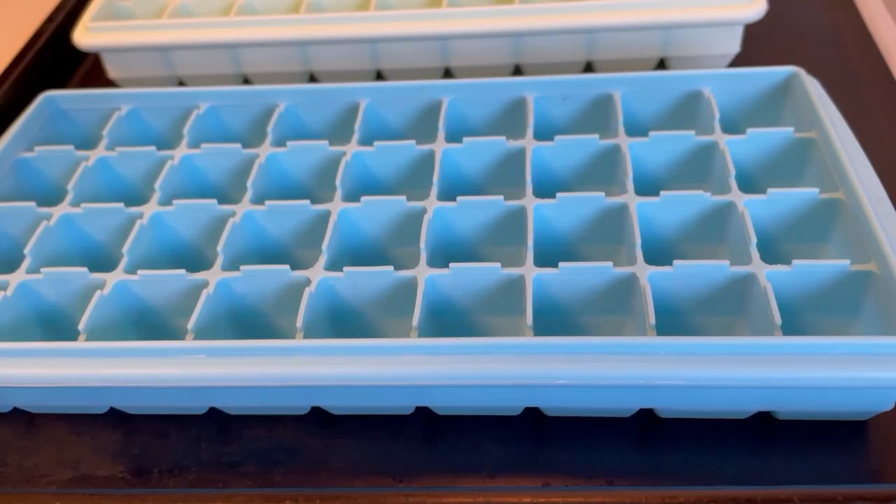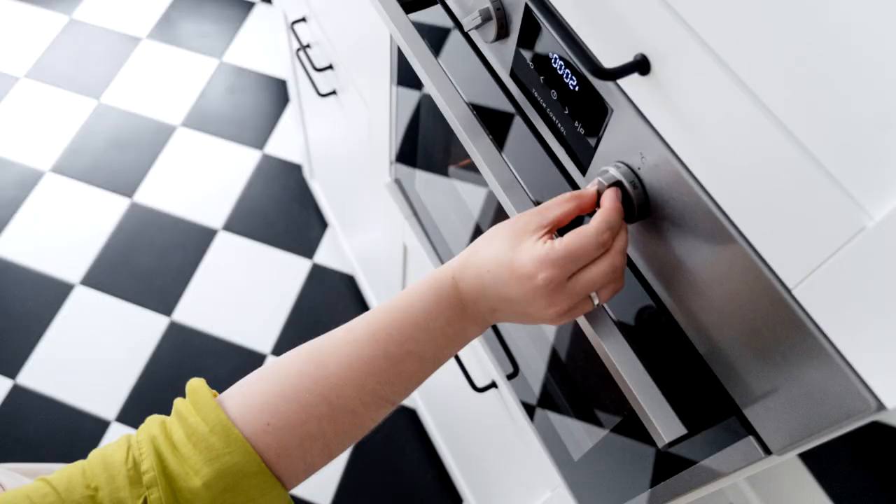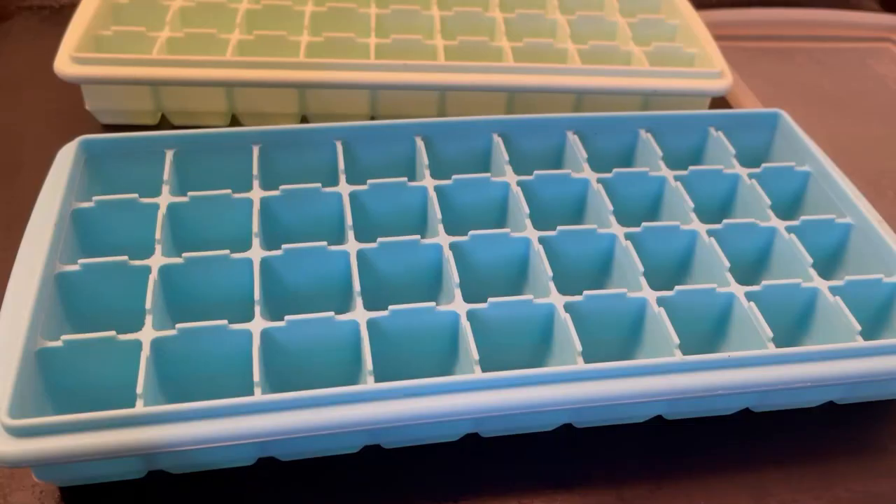Make sure that your ice cube trays are silicone and not made out of plastic or a rubber type material that would melt in your oven. My oven has been preheated to 350 degrees. I just took the ice cube trays out of the oven — they've been in there for one hour.